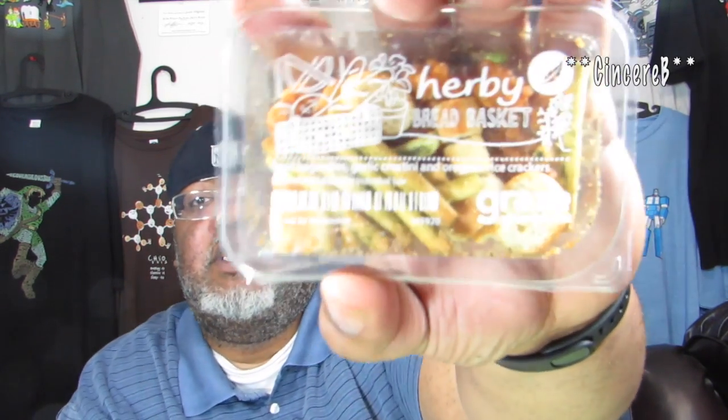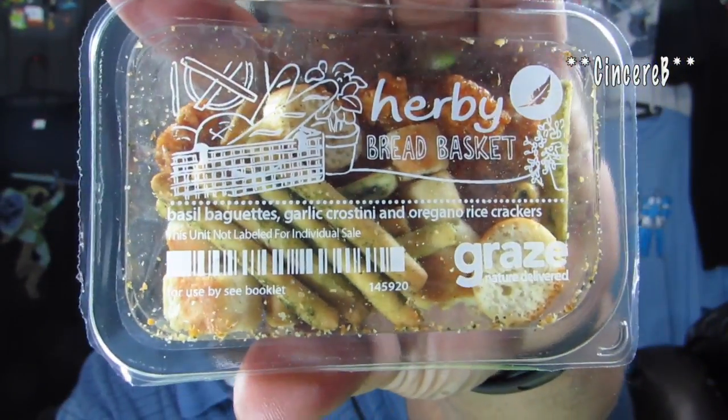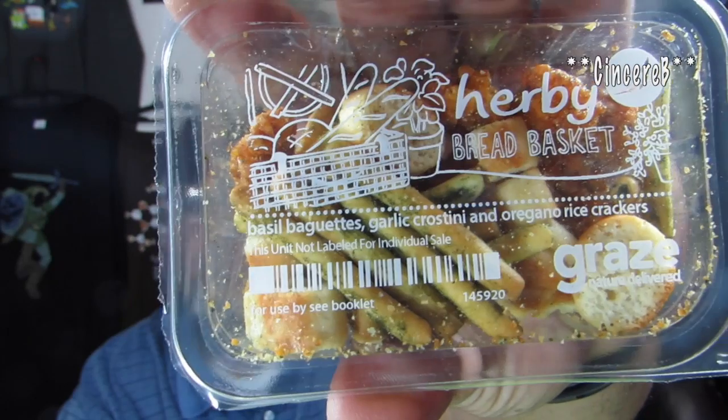We'll do them one at a time. This one's called Herbie Bread Baskets. I got a bread basket last time but it was different — this one has baguettes, garlic crostini, and organic rice crackers. It's a different type of breading than last time. Maybe that's the kind of thing where they give you one breading-type product per box. Let's open it up.